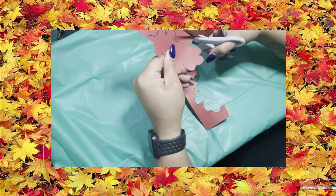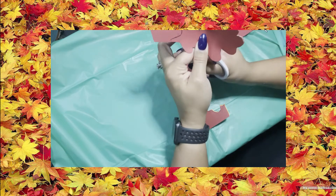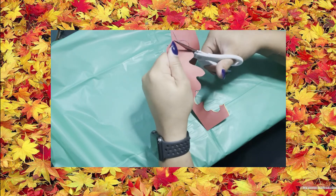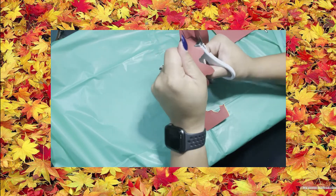I decided to combine my construction paper so I can cut two leaves at one time, but if you can't do that you're more than welcome to just do it with one sheet of construction paper at a time.